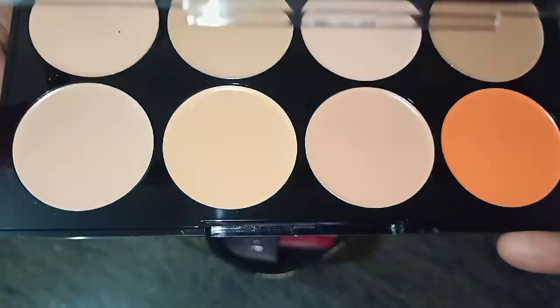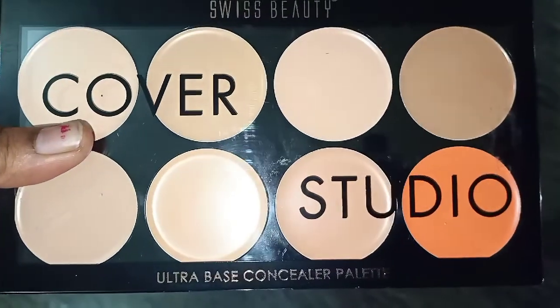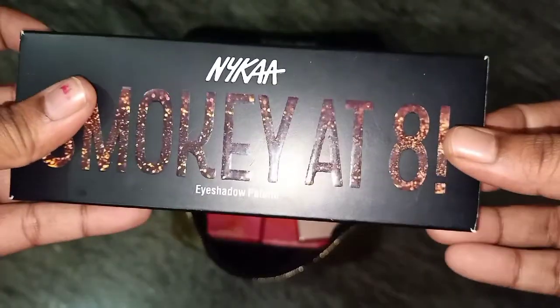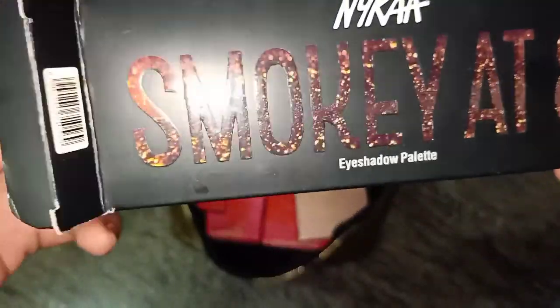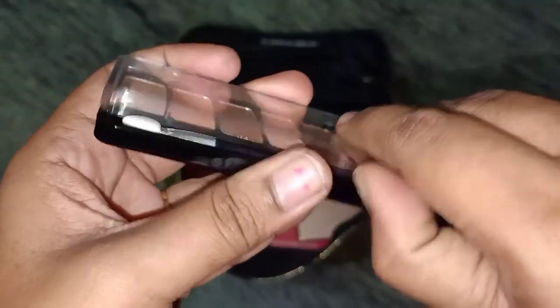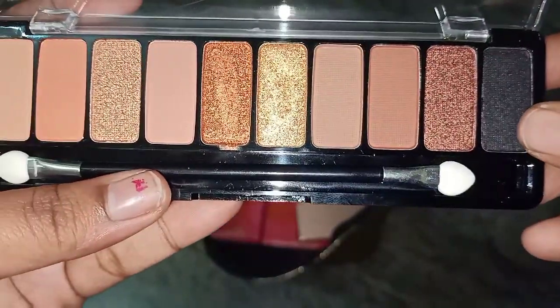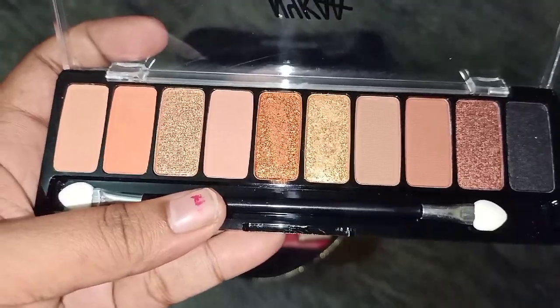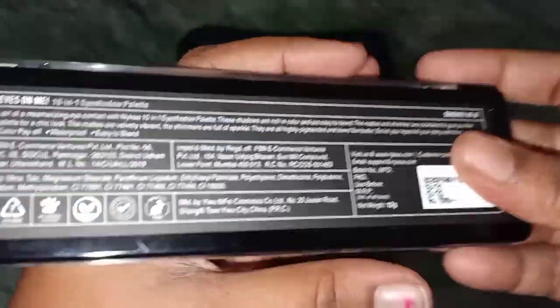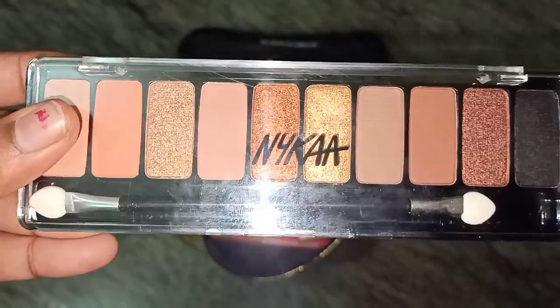The orange color is used to cover pimples and dark spots. I am going to use the eyeshadow palette. We will see all the shades here. There are different shades. We can use a little highlight here. The black color shade is also light on our eyebrows. We will use the eyebrow fill. This is 5.99€.